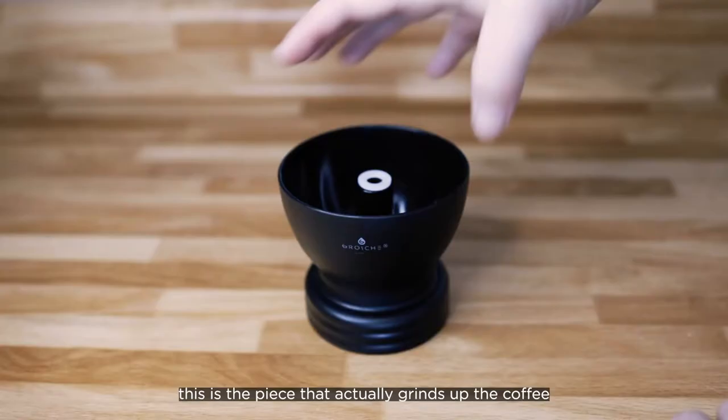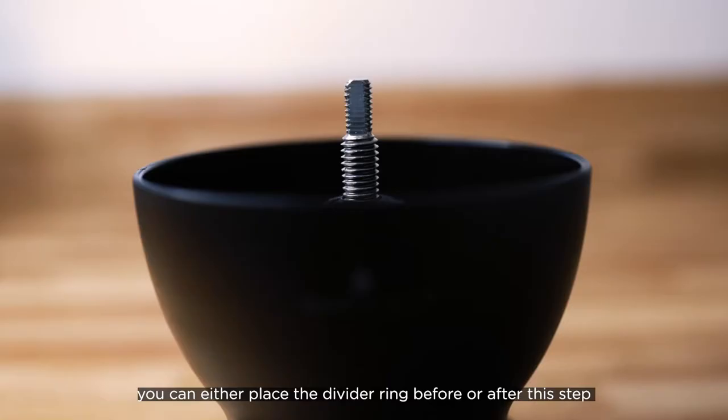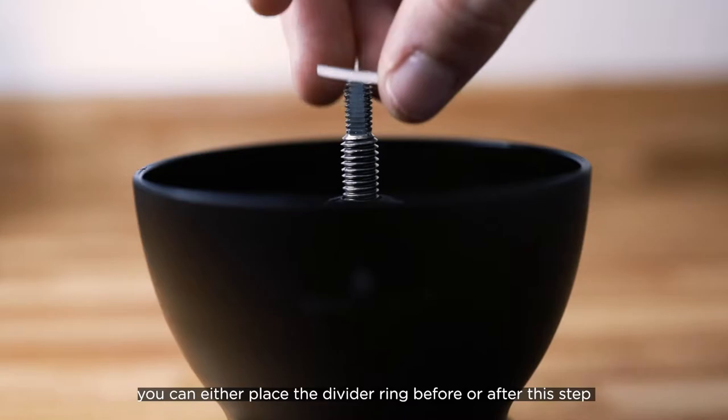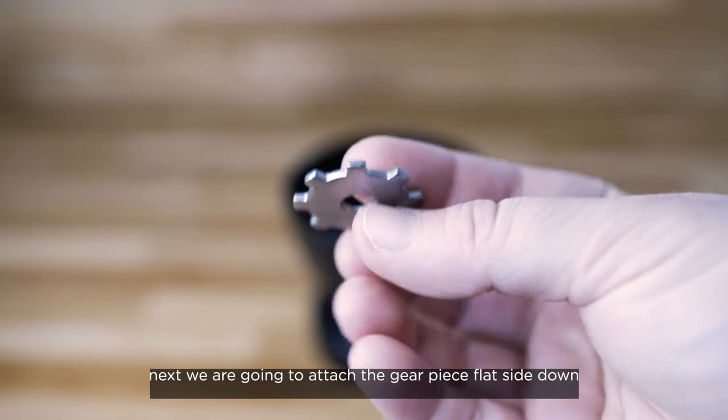The first piece you will need to attach is the ceramic burr. This is the piece that actually grinds up the coffee. Simply slide the stem of the burr piece up through the bottom. You can either place the divider ring before or after this step, as long as it sits in place over the stem.